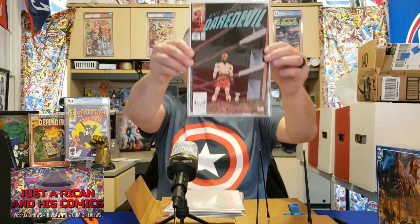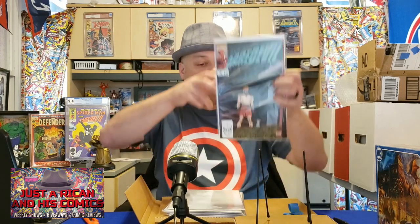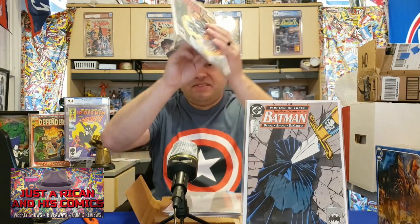Let's get to the books. Book number one — I'm a Daredevil fan, I don't have this one. This is Daredevil issue 287 — awesome — and that looks like a Lee Weeks cover. Book number two — part one of three, 'The Many Deaths of Batman.' I'm a Batman fan as well and I don't have this one either. That is issue 433. And book number three — part two of three. Sweet, sweet, sweet! Thanks, guys.